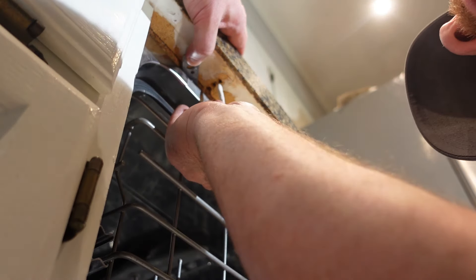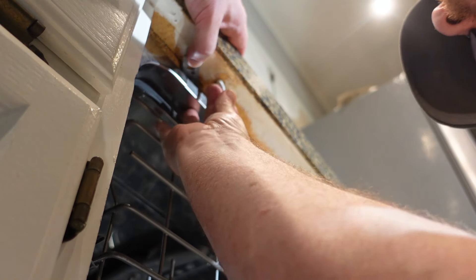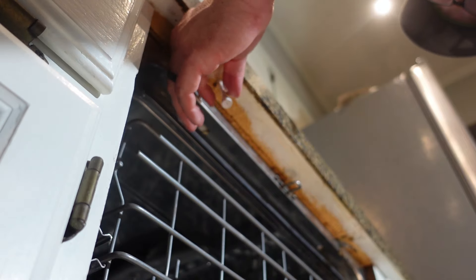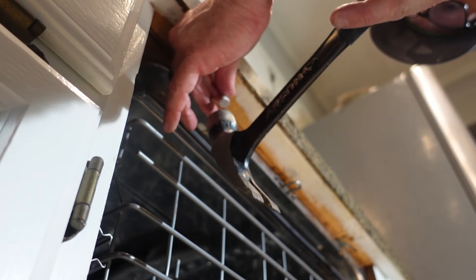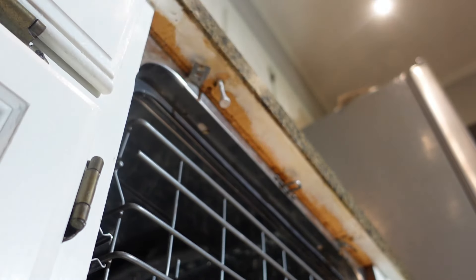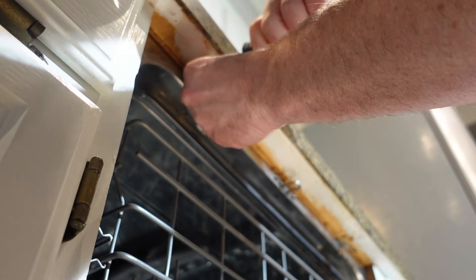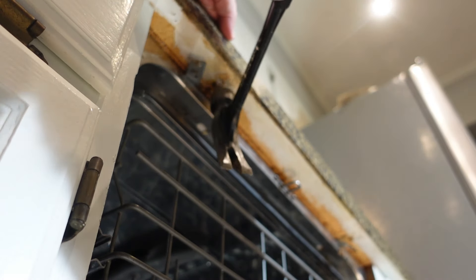I'm just going to stick that tee up into that hole where the screw ripped out, then tap it with the hammer to get it up in there as far as it'll go. Then I'm snipping off the excess tee with some side cutters, and tapping it again with the hammer to make sure it's all the way in.